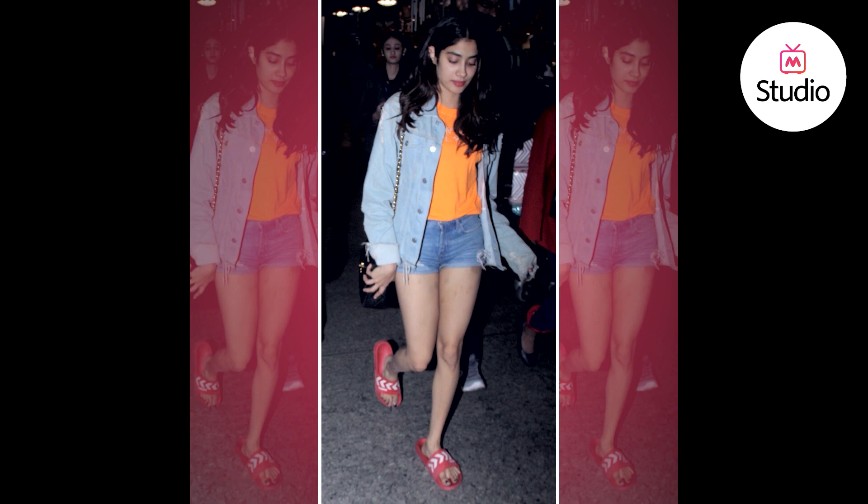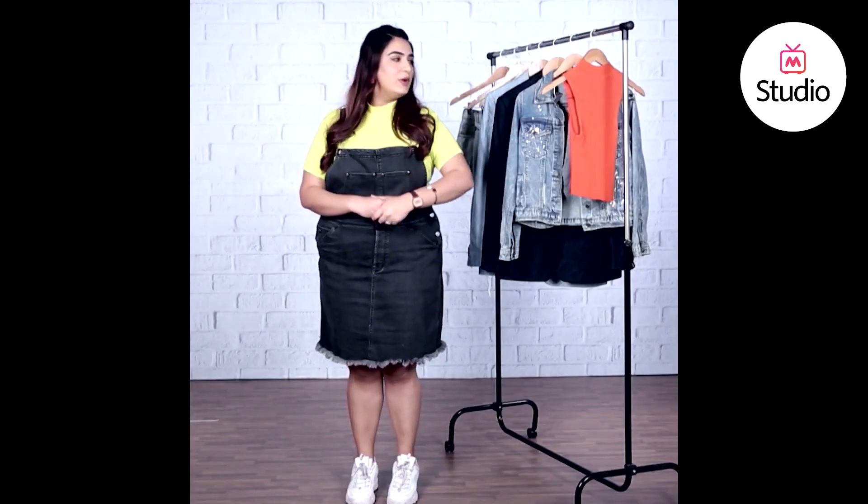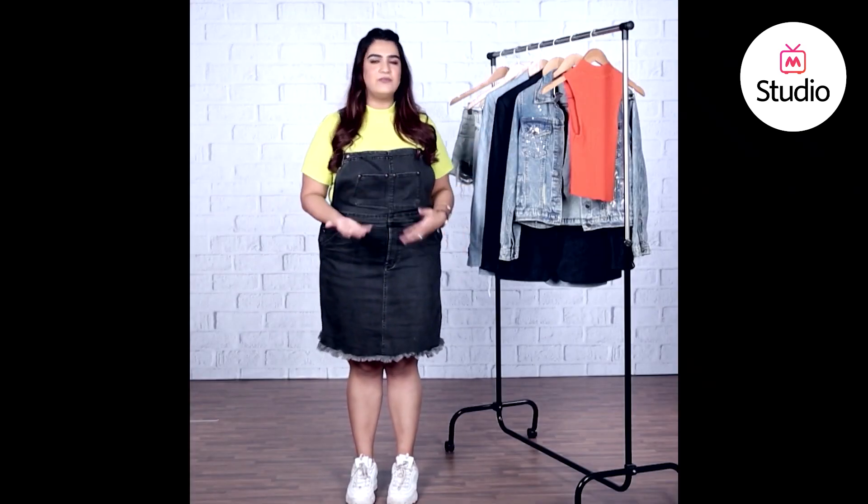But nonetheless, her denim on denim take was really interesting, so taking inspiration from just that, we're going to pick out a couple of outfits for you guys to try.